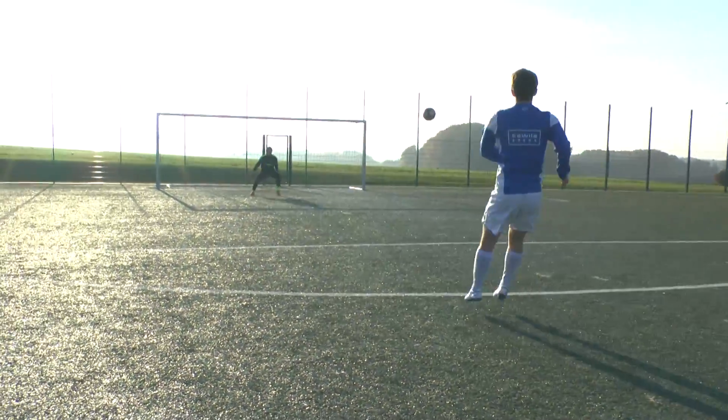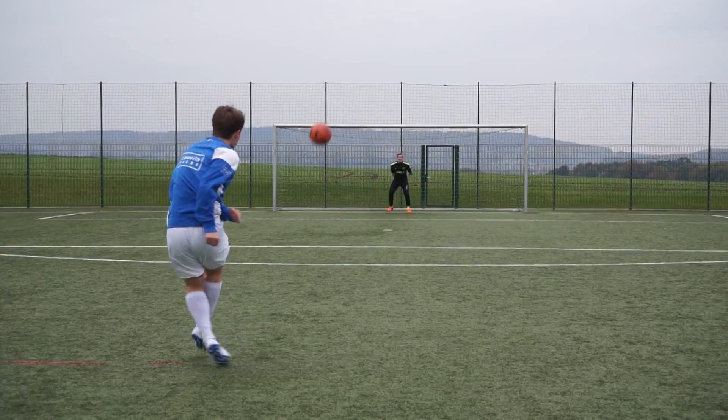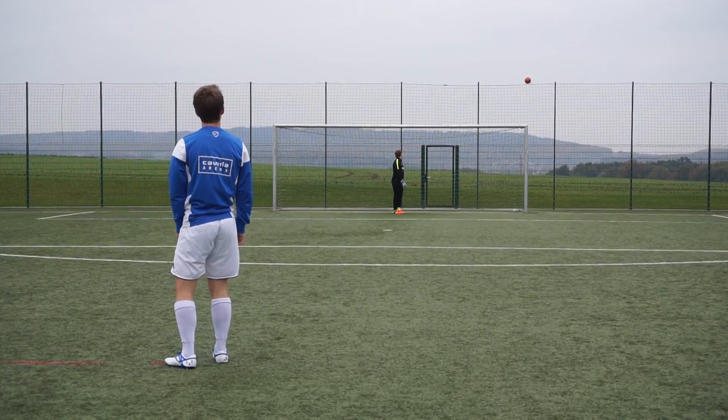The build quality, as almost always with Adidas, is great. The shoe should hold up well for at least a full season.